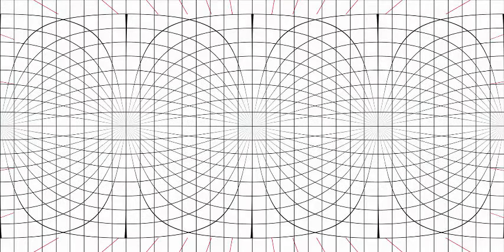I started with this grid set up to paint the 360 spherical illustration of Pandora. It's just a study. Artists use studies to test different principles of color, light, perspective, and layout.